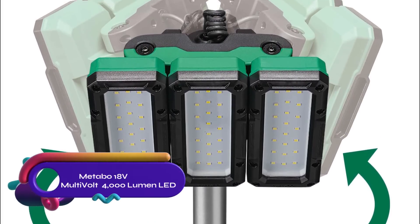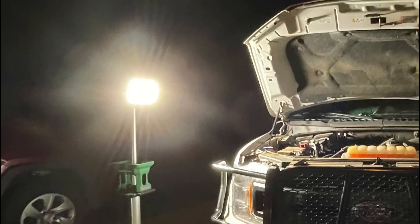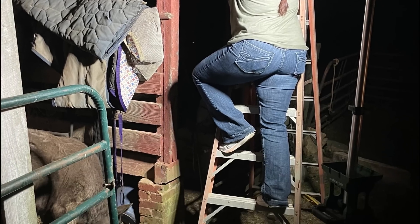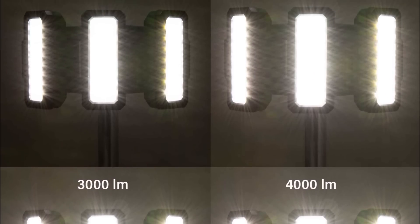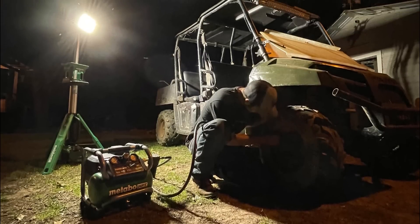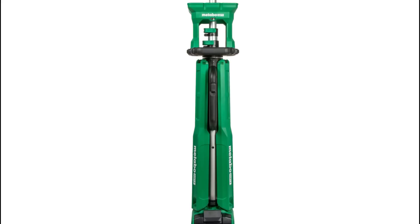The Metabo 18V Multi-Volt cordless 4,000-lumen LED tripod site light is a powerful and versatile lighting solution with 66 white LED lights producing up to 4,000 lumens. It offers four brightness settings and a rotating head for precise light direction. The light is powered by an 18-volt battery with a run time of up to 10.5 hours, and it is water and dust resistant with an IP55 rating. The interchangeable battery is compatible with other Metabo 18-volt tools. It is a great choice for construction sites, workshops, and outdoor events. Pros include its power, runtime, water and dust resistance, and battery compatibility, while cons include shorter runtime on high settings and heavier weight.